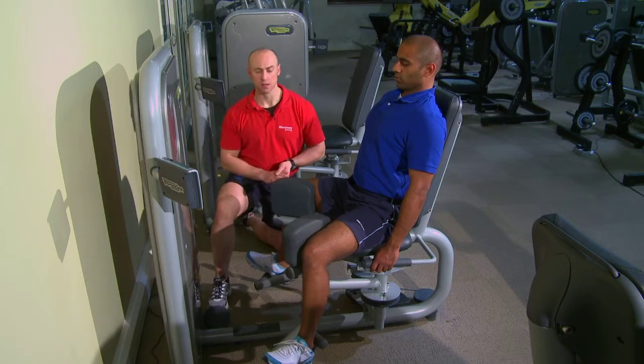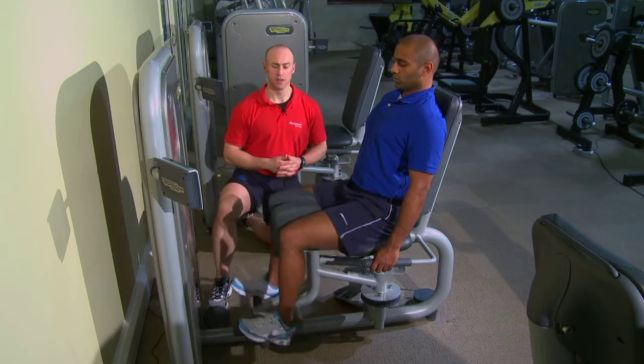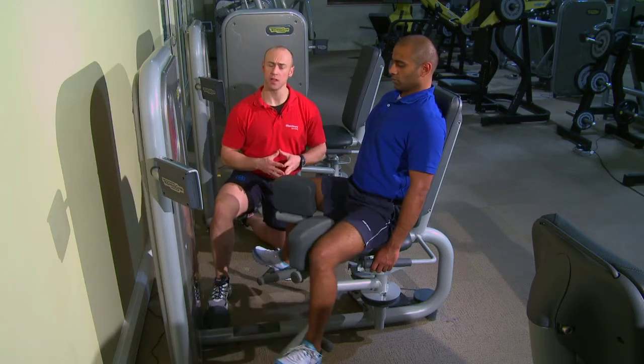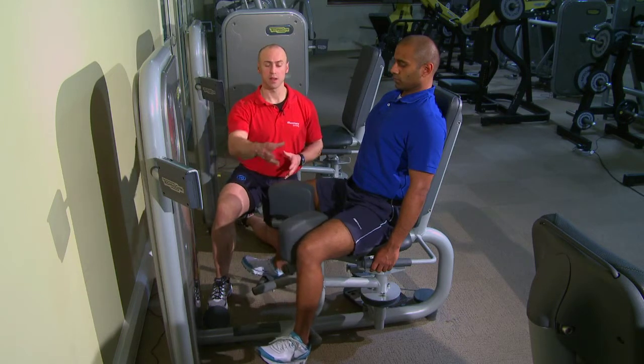Common compensations here: Chris, a bit too much momentum this time — a bit more explosive. People tend to go too explosively and you can hear the weight stacks touching each other. So nice, smooth control is what we're after.